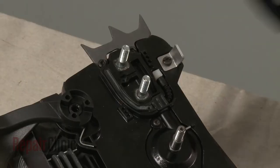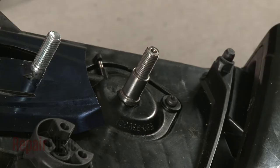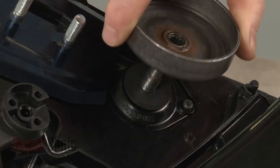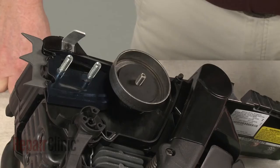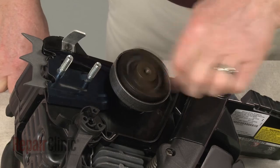Slide the rear chain guard onto the chain bar mounting posts. Slide the rear washer onto the crankshaft, then replace the clutch drum and sprocket assembly along with the inner drum washer. Re-thread the clutch counter-clockwise onto the crankshaft, then tighten.